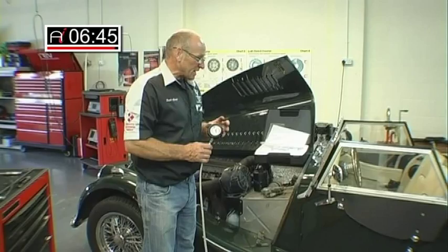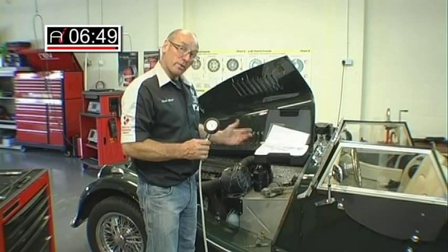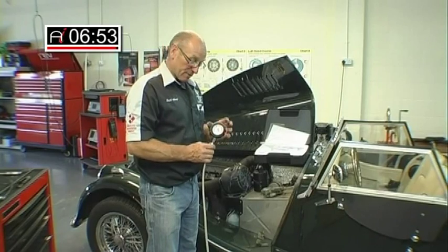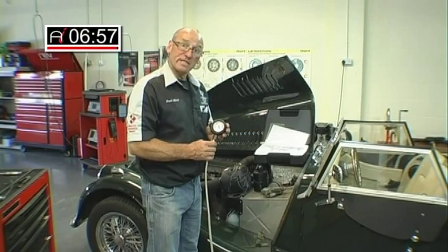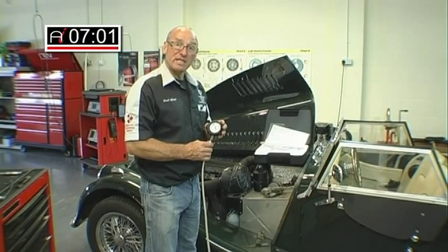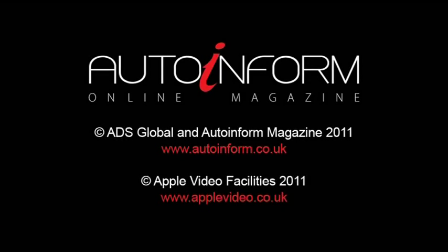Of course, this can be brought into further use where there are more than one lambda sensor — we're doing pre-catalyst on this vehicle. Should there be a post-catalyst sensor, we can also use this gauge to measure pressure differential on either side of the catalyst as well. Thank you for watching the feature, and I hope you've found this of some use.